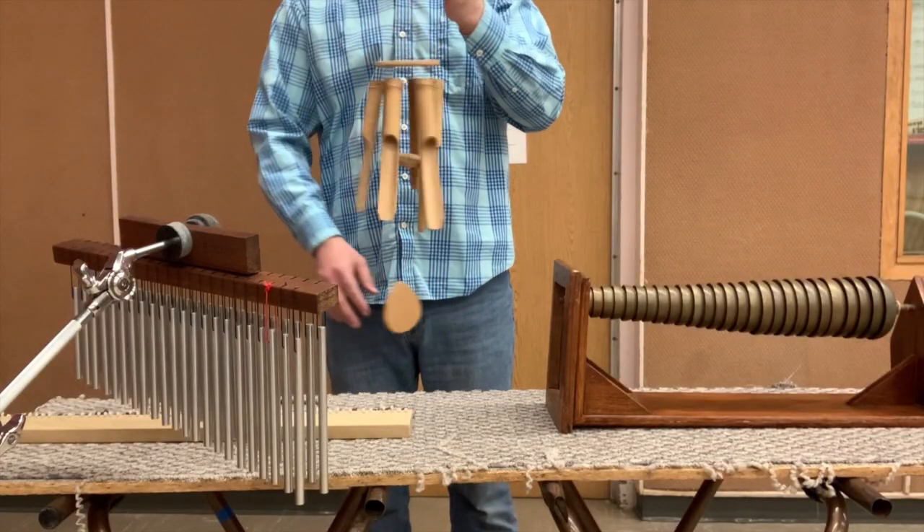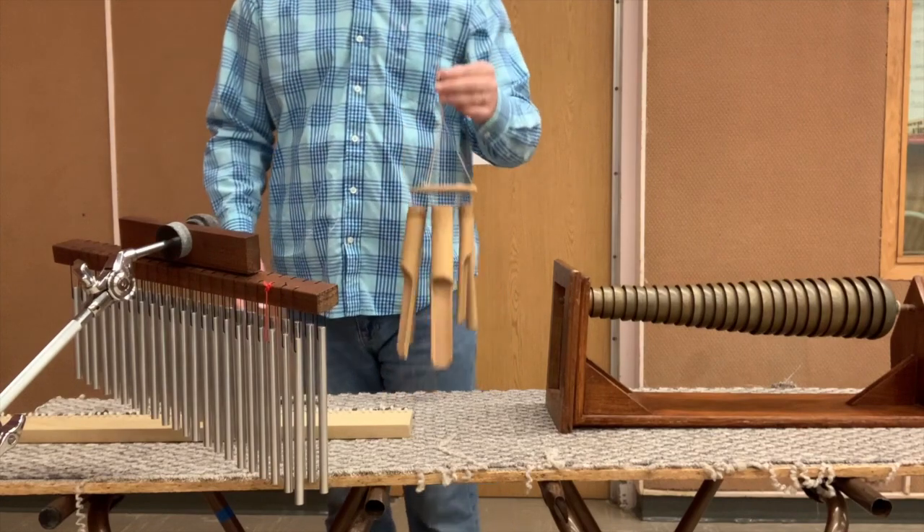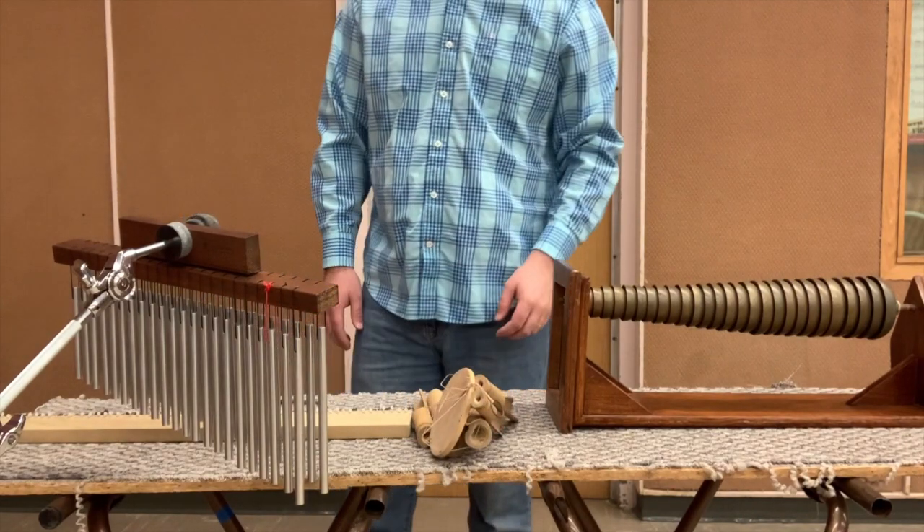Wind chimes are typically strung in a circle with a beater on the bottom. These are made out of bamboo, but they can be made out of really anything.